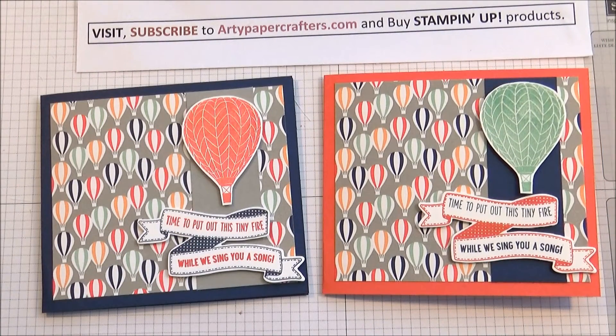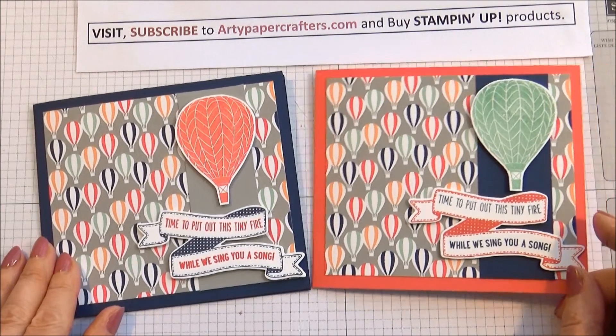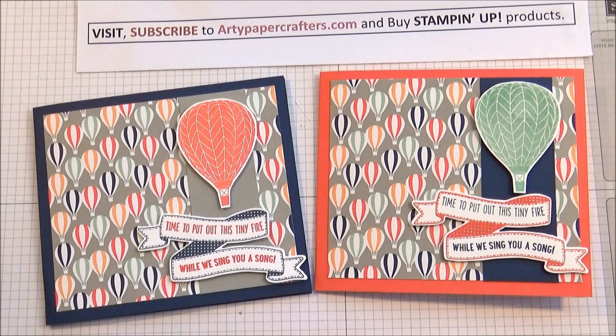If you would like any of the details of products I've used, click on the down arrow bar if you're watching this on YouTube — that will take you to the project details. Or if you click on 'Shop Online,' that will take you over to artypapercrafters.com where you'll find lots more ideas and inspiration. I hope you've enjoyed this project, and please don't forget to click on the playlist at the end for more of my videos. Bye for now — I'll be back in a couple of days with another project to share with you.